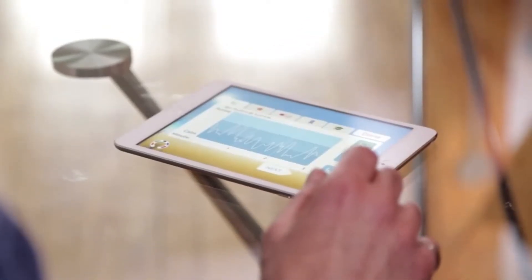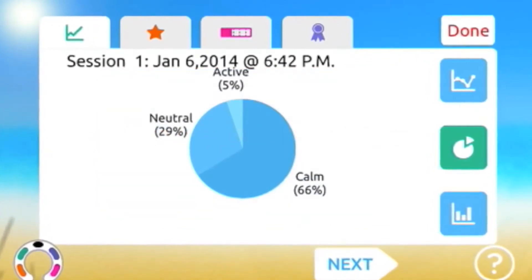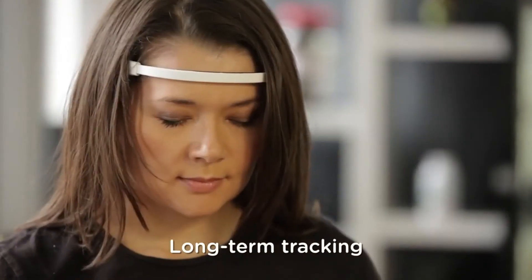The sensors in Muse monitor your brain activity the same way a heart rate monitor measures your pulse. Real-time audio and visual feedback gives you insight into how your brain is working, moment to moment, and tracks your long-term progress.